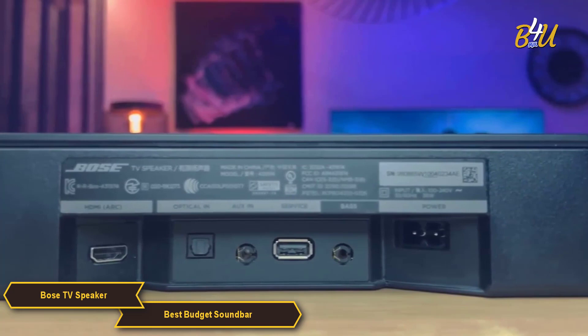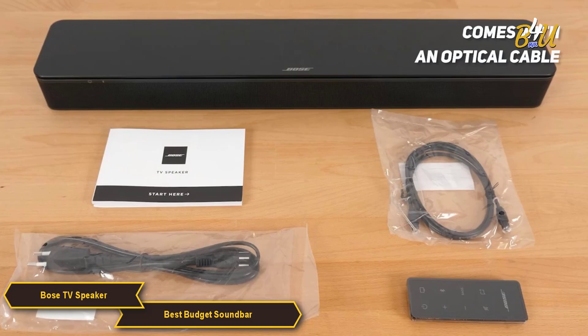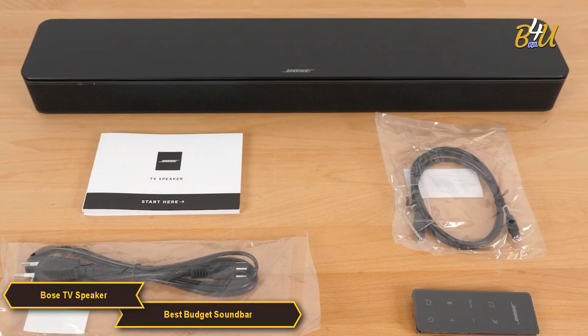You can connect up to three devices using the HDMI, optical or auxiliary inputs. Setting up the Bose TV Speaker is incredibly easy, so you can go from unboxing it to using it in no time. It comes with an optical cable to connect to your TV, and you can use its HDMI ARC port to control the soundbar with your TV remote.